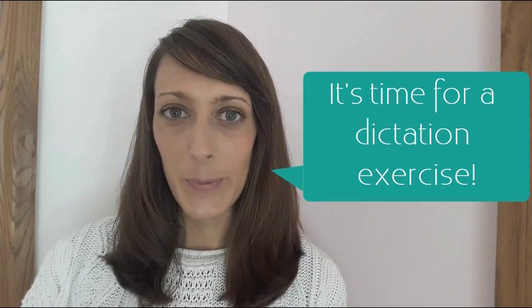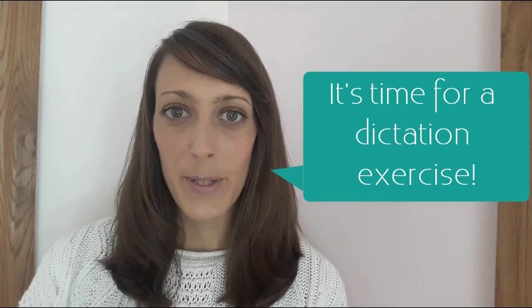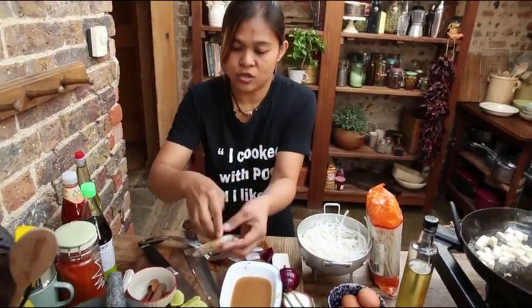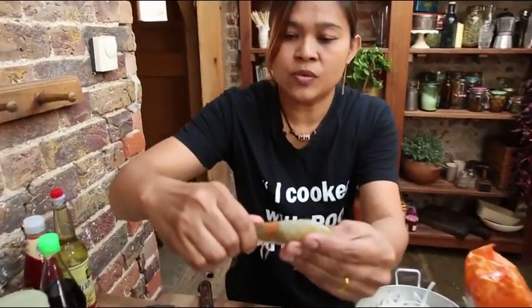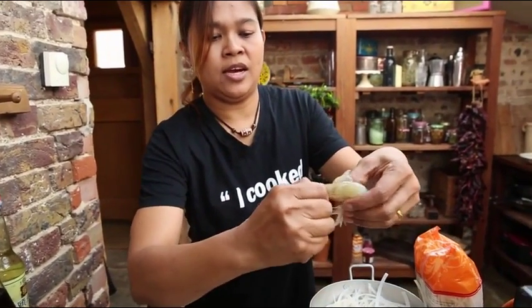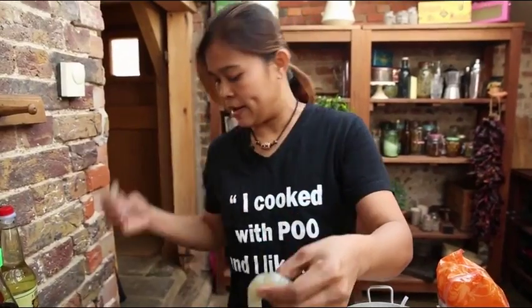OK so this week's lesson involves a dictation exercise — that means listening really carefully to one or two sentences and writing down every word that you hear. There should be space on your worksheet to do that. I'll play it twice — are you ready? Let's go! Easy when you have the prawn, I show for you taste, you can squeeze in the head and squeeze here. Your prawn head very good for the noodle half color.